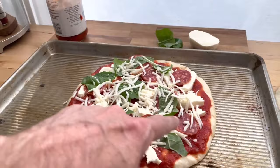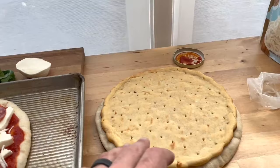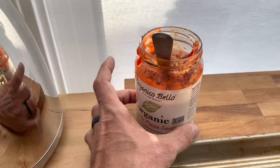Another option if you have raw dough is to pre-cook the crust — throw it in there quick, get it risen up, bring it back in, add toppings, then put it back in the oven. That way you avoid a doughy crust. We've got some pizza sauce here that we like to use.